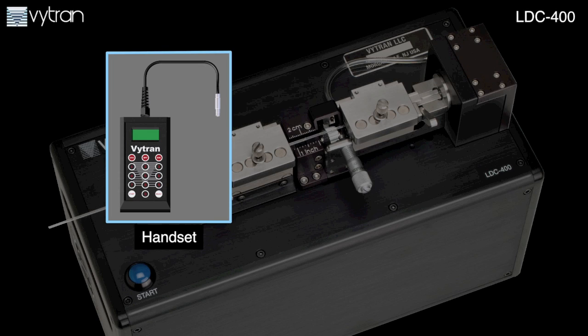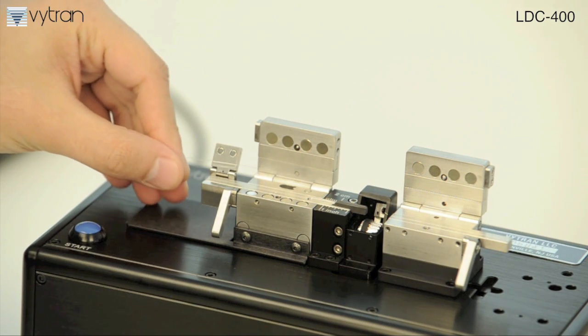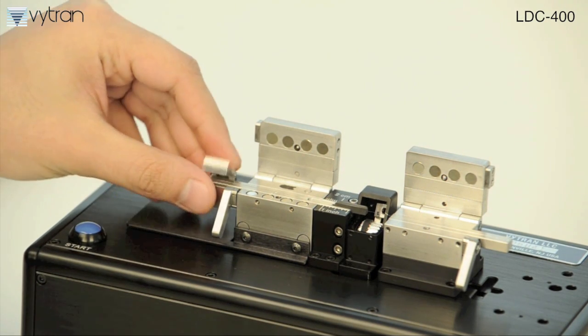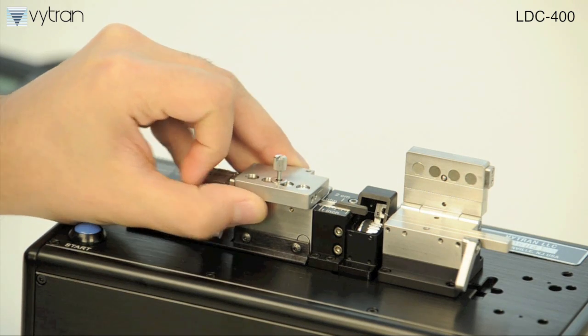A handset provides simple, intuitive control of cleave parameters and stores up to 50 cleave files. The LDC400 can perform accurate flat or angled cleaves on almost any standard or specialty fiber from 40 microns to 1.5 millimeters in diameter.